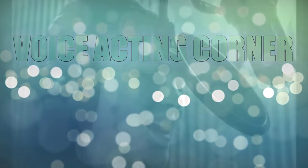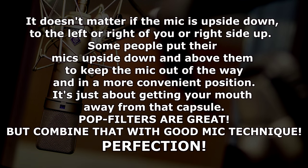Quick tip for voiceover: don't ever speak directly into your microphone. Don't ever speak with the capsule directly in front of your face. Always have your microphone at an angle — maybe a 15 to 20 degree angle facing toward your mouth, but not so you're speaking directly into it. This will help avoid plosives and pops, help avoid volume spikes, and overall it's just good mic technique.